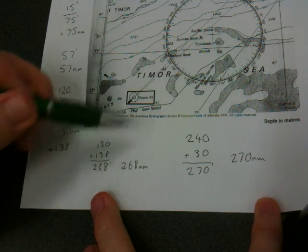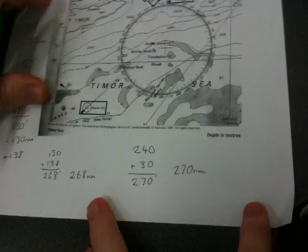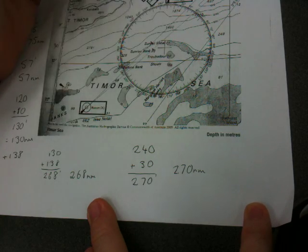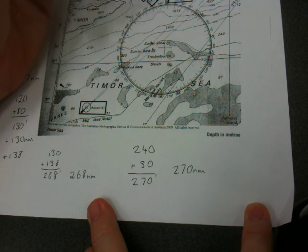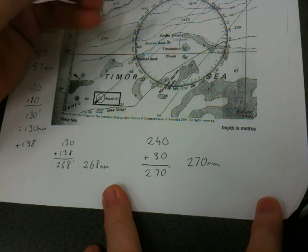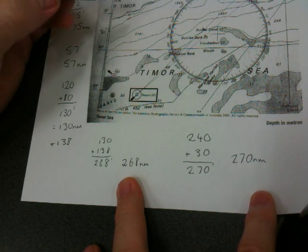Our first measure, by dividing it, means there are only two areas for error to occur, and we had 268 nautical miles. This one we had four step-outs of 60 minutes, so that's four possibilities for error, plus the final measure — five possibilities for error. But we're actually within a margin of about 1% between the two, so that's not too bad. Of the two, I'd possibly expect this one to be a little bit more accurate, but both would be acceptable.